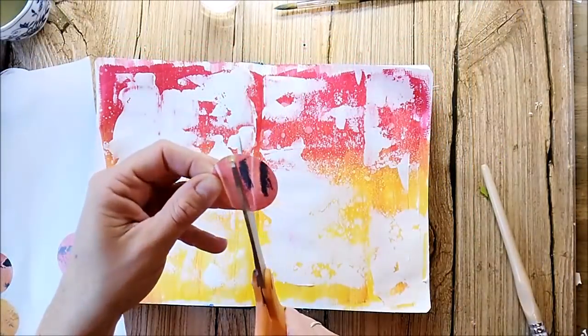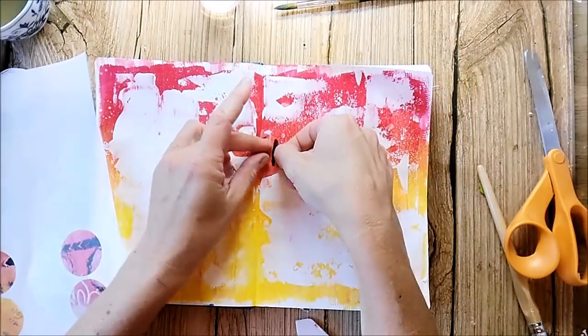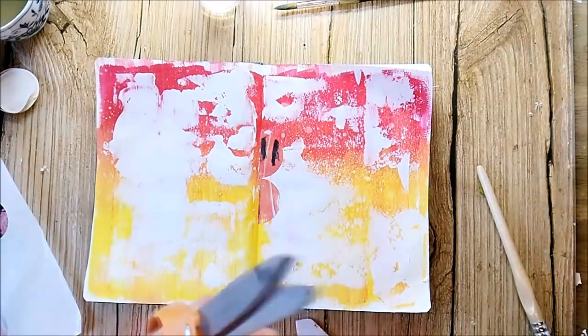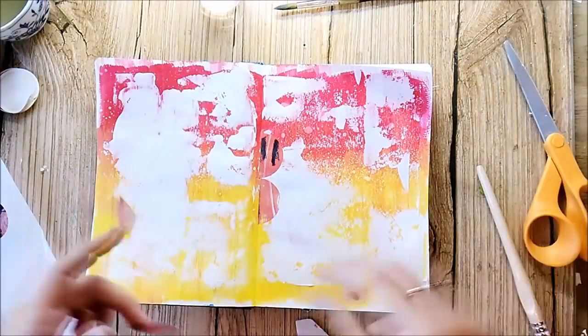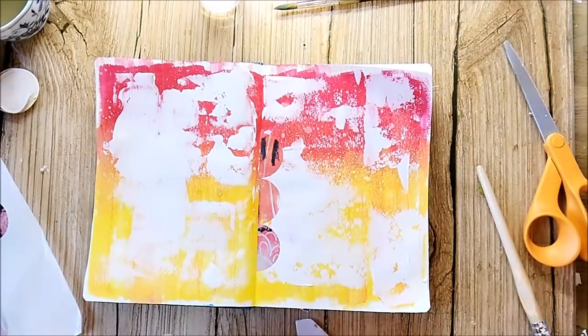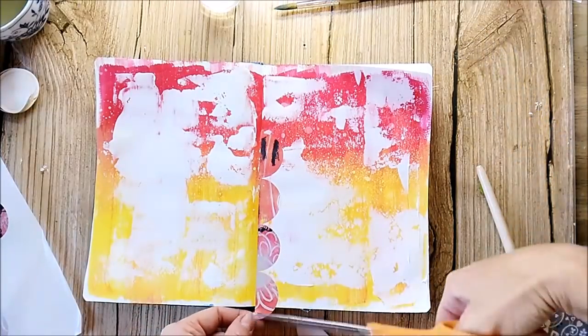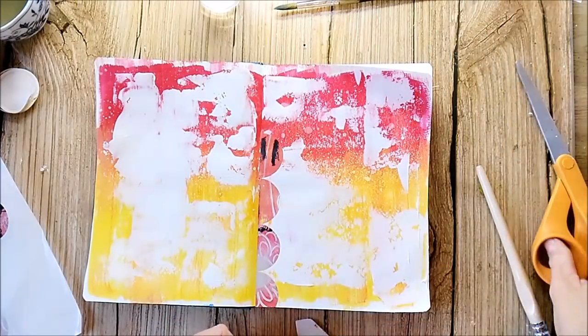I pulled out some round label stickers. These are printed with the computer and I used my own artwork to create them. That's a nice idea: if you have a nice art journal page, you can scan it to the computer and print it onto some labels and use it later in your artwork.